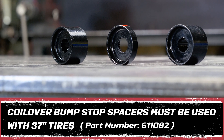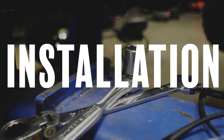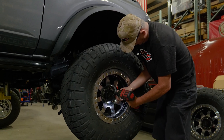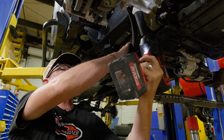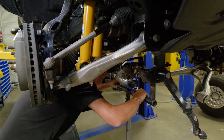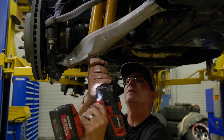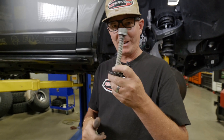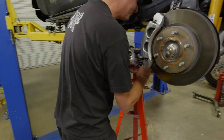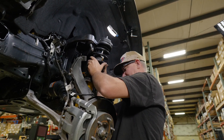With the new hardware out of the box, it was time to begin the installation. It wasn't pretty, but we got it.